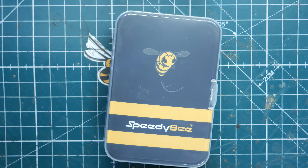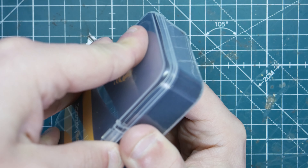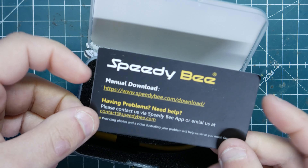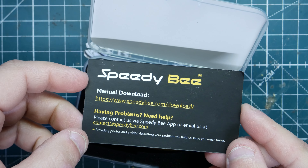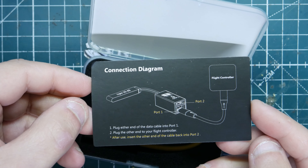What's up guys, ViaprepBV here, and today we have the Speedybee Adapter 2. This is a new improved version of the original one. We're going to do an unboxing and tell you all about this awesome little product — you don't have to use a laptop or PC when you go out to the field anymore. You can just use your phone to flash your BLHeli ESCs.